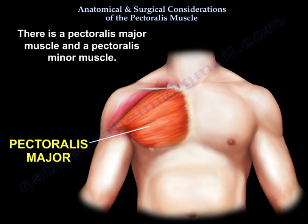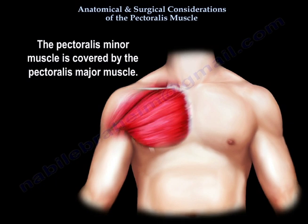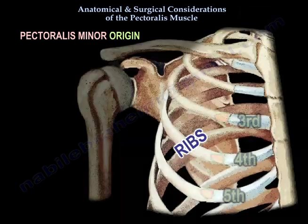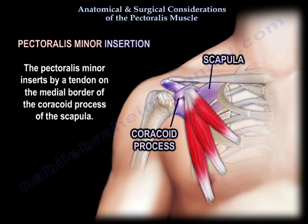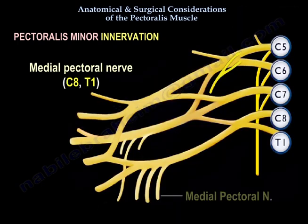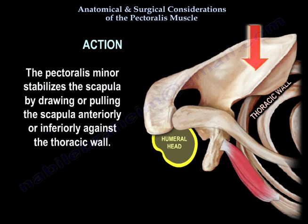There is a Pectoralis Major and a Pectoralis Minor muscle. The Pectoralis Minor is a scapulothoracic muscle that joins the shoulder girdle to the thorax, and is covered by the Pectoralis Major. Its origin arises from the anterior surface of the superior margin of the third, fourth, and fifth ribs near the costal cartilage, and it inserts by a tendon on the medial border of the coracoid process of the scapula. Innervation is from the medial pectoral nerve, C8 and T1. Its action is to stabilize the scapula by drawing it anteriorly and inferiorly against the thoracic wall.